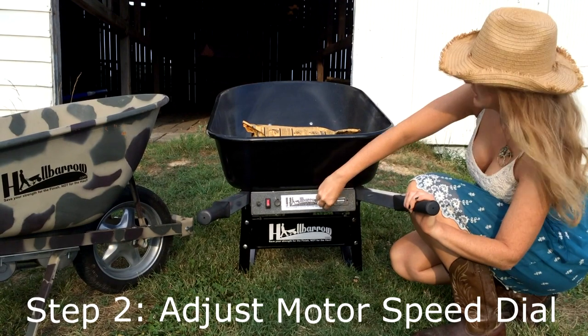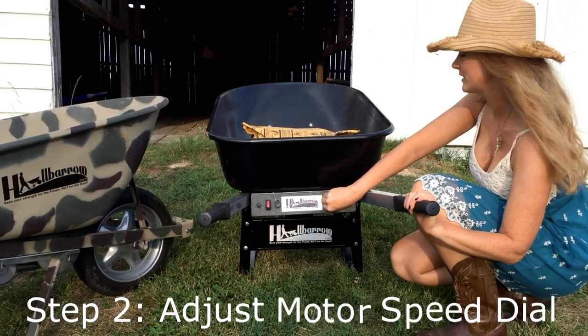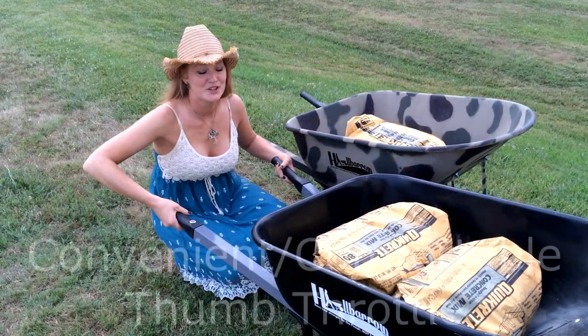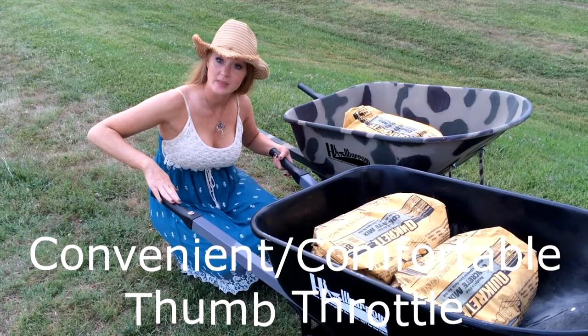Then adjust your speed dial to your preferred personal setting. Here you have your thumb throttle button — it's located conveniently within the handle.